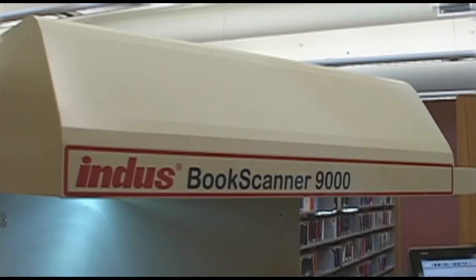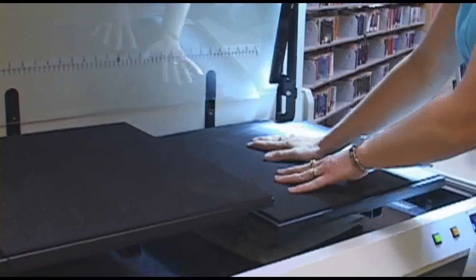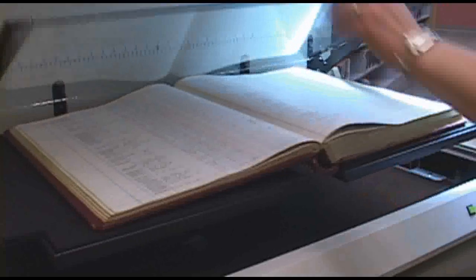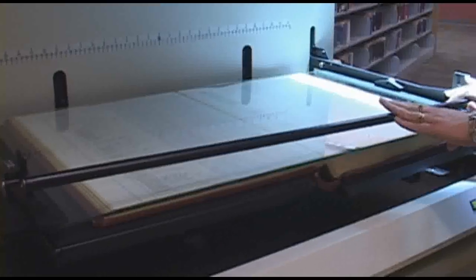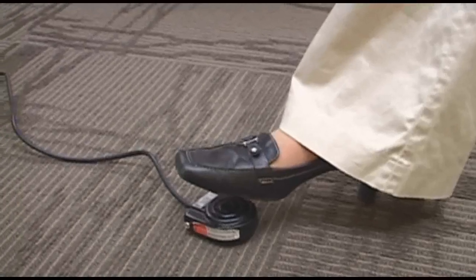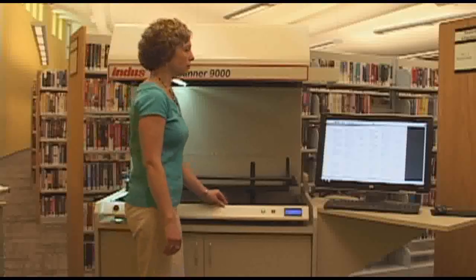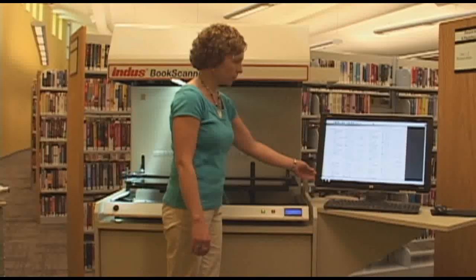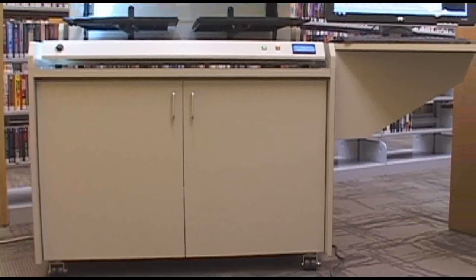The Book Scanner 9000 features an overhead hood that helps in blocking ambient light. The scanner features adjustable cradles to compensate for the binding of a book, which will allow the book to be flattened via the glass plate and eliminate the curvature of the spine, while at the same time preserving the binding and leveling the book. The Book Scanner 9000 comes with a foot switch to help in the efficiency of performing the scanning. Virtual library software is included, and the scanner also comes with an optional custom table.